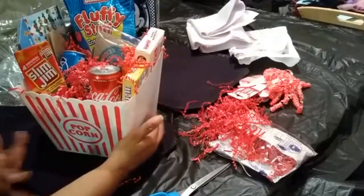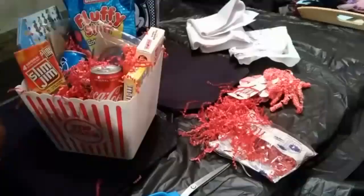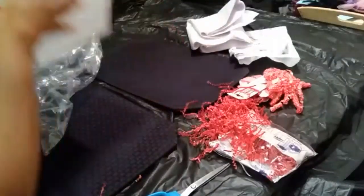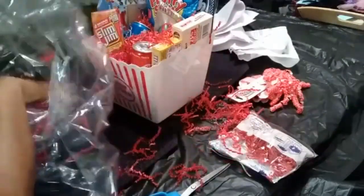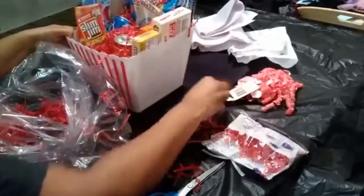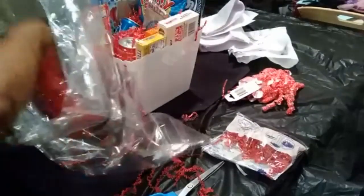The next thing I am going to do is add my wrapping paper — it's a gift wrap paper. And before I add my basket, I'm going to add a little bit of shredded paper at the bottom just for decoration. I'll spread a little bit of that out at the bottom.